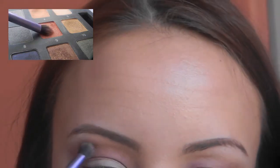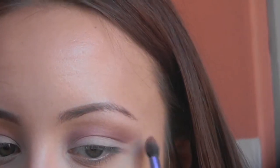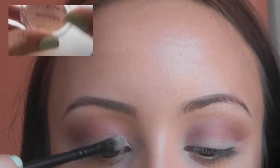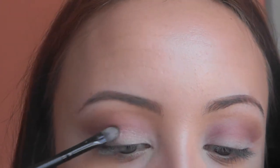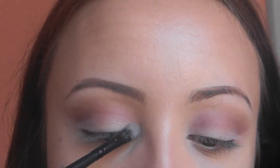Then I'm going in with an orange color — number 9 from the same palette; use any orange you have — going right above that pink to give an orange tint to the look. Then I'm deepening up that pink color once again. Now I'm taking the color Peach Beach from Essence, a really pretty shadow, and layering it over that skin-tone peachy white color we put on the lid.